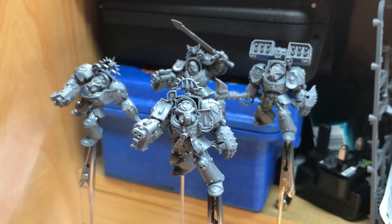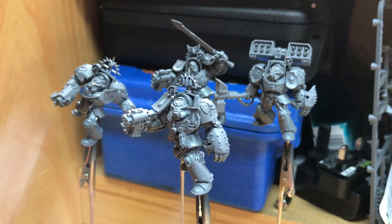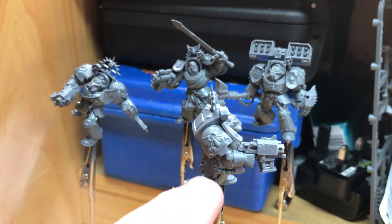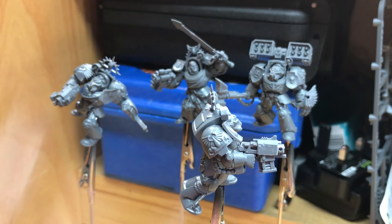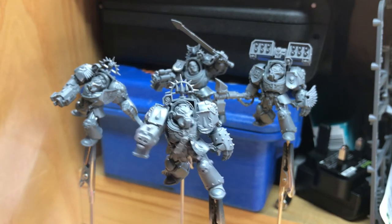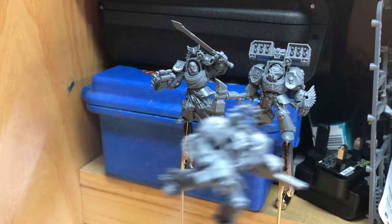Next up, one of the standard Dark Vengeance troopers — really straightforward. I've added a shield to both shoulders. On the gun arm, all I've done is cut at the piping and on the arm, and switched it for a lightning claw arm, then used the Blood Angels iconography shoulder pad and mounted a rack on his head. He now very nicely fits in with the theme of the Blood Angels from Space Hulk.